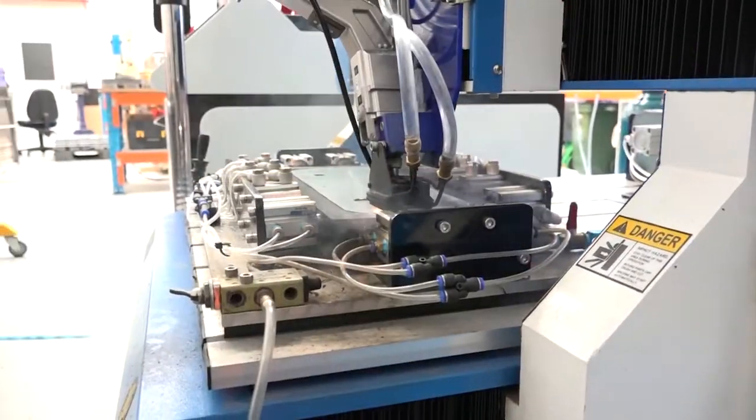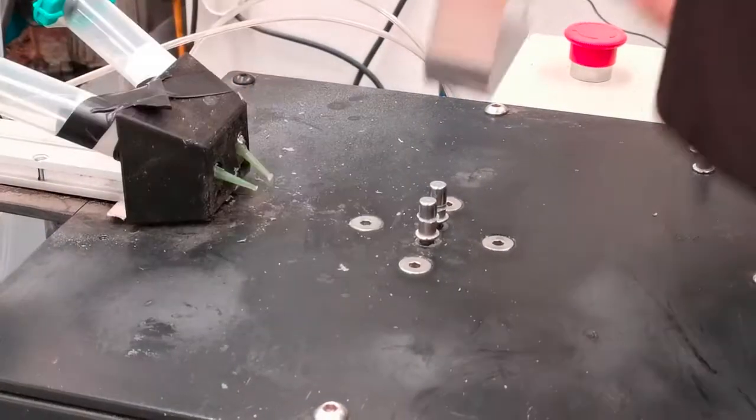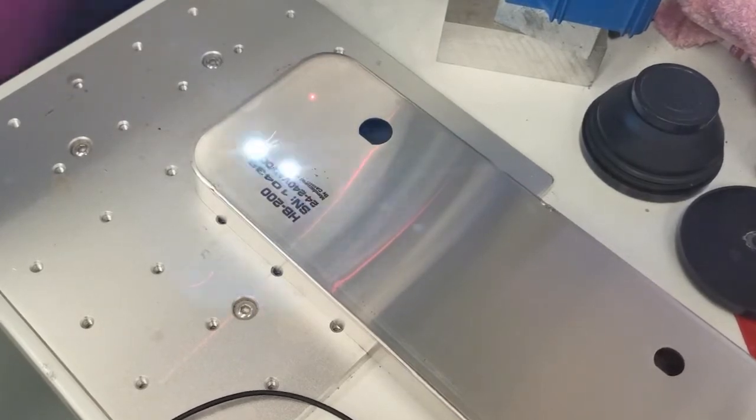The case is then welded via a laser process, and the laser can weld at up to 1.5 meters per minute. Blind rivnuts are then added to the end of each case for the attachment of the mounting bracket. The next step is using our laser engraver to add a serial number and product information to the back of the unit.